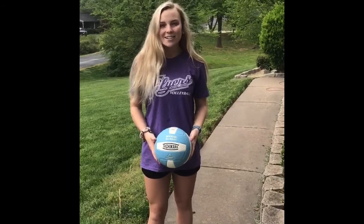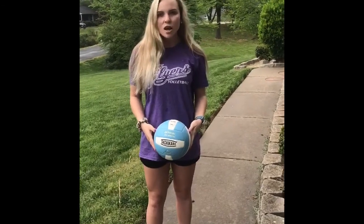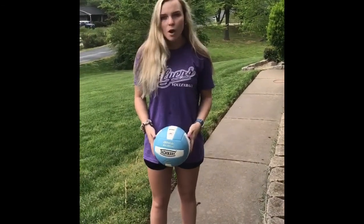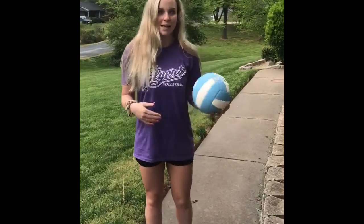I'm Kristen Klontz and I'm an outside hitter at Sandhills. I'm a freshman there this year and my favorite drill is just passing and setting to yourself because it shows a lot of control with the ball. If you don't have control with the ball then it's not going to go where you want it to go. So when you pass it and set it to yourself it helps a lot with that.